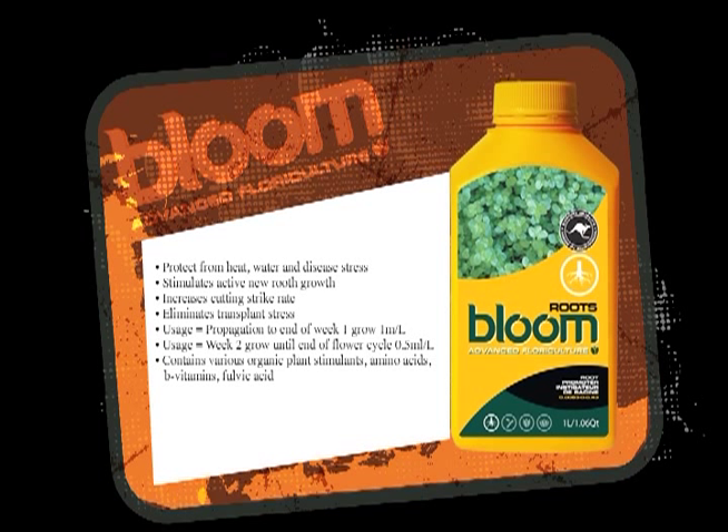What happens in flowering around the fifth or sixth week is your roots tip off. They actually grow with a little brown edge — a tip — and that means they're not growing anymore. What Roots does is it keeps them growing and still searching for food.